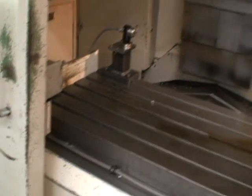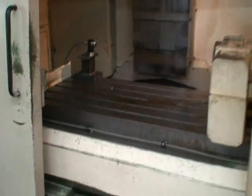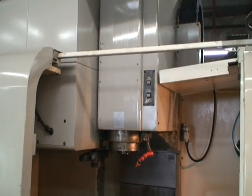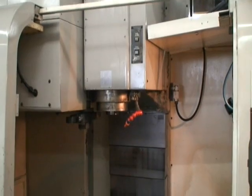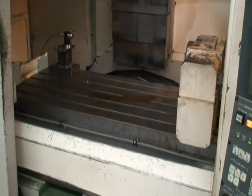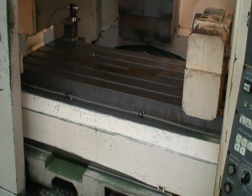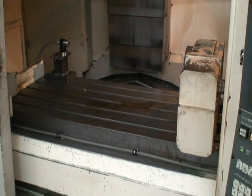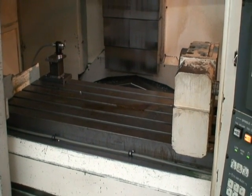It has dual chip conveyors — one on this side, one on the other side. It's a 20-position magazine tool changer, bi-directional, and extremely fast. The table size is 53 by 22 inches. The X-axis is 41 inches, Y is 22, and the Z travel is 20 to 20 and a half inches.